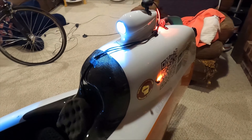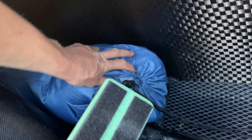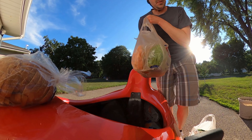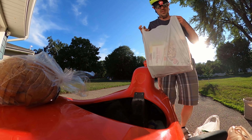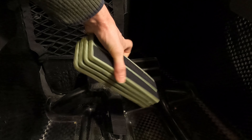All three Bülks offer generous storage along the rear wheel well and under and beside the seat. The MK1 and Urban also offer the option to add front storage bins. All have a storage tray over the swing arm and all have the option to add a reinforcement for a trailer hitch to haul things.